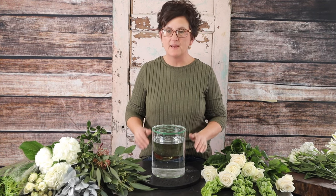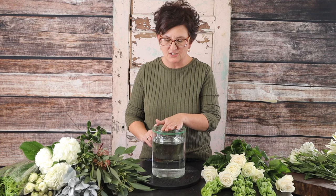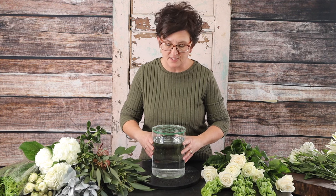Hello everybody, this is Moni with Flowers by the Bunch. Today I am going to make a large arrangement in just a glass vase container — about a six-inch diameter glass cylinder. I've filled it with fresh water and taped a grid on top.